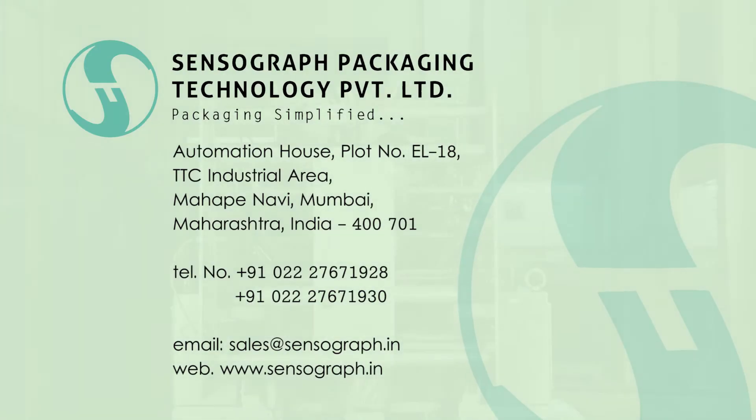You can be rest assured with high quality, timely delivery, and post-sale service. SensorGraph — Packaging simplified.